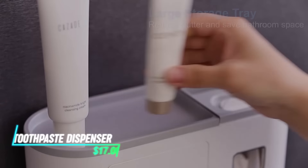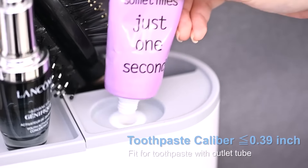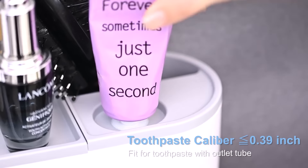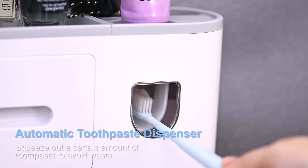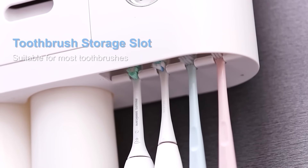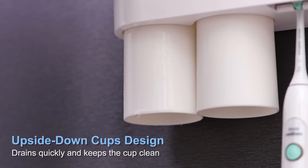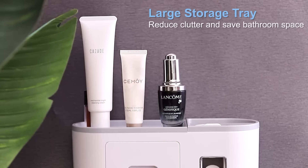This wall-mounted toothpaste dispenser also doubles as a bathroom organizer. It features compartments to store toothbrushes and other oral care essentials neatly. The design helps in keeping the bathroom countertop clutter-free. With its space-saving wall-mount feature, it's ideal for smaller bathrooms or those looking to optimize space. It ensures that your toothpaste and brushes are always within reach and neatly organized.